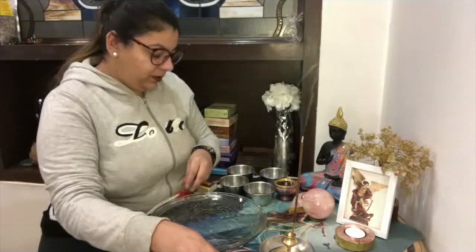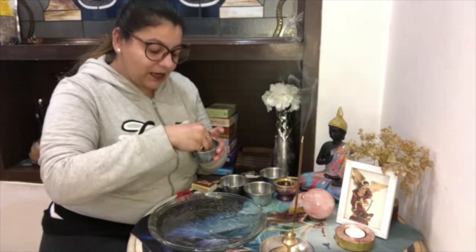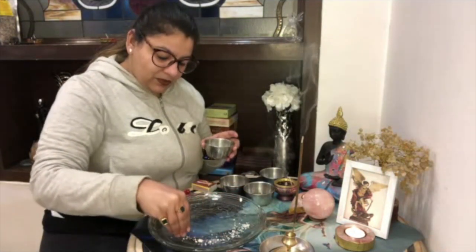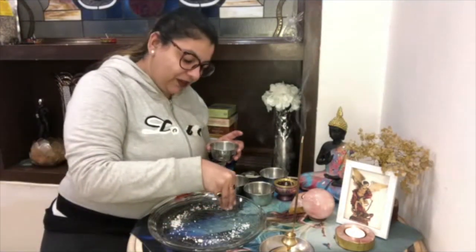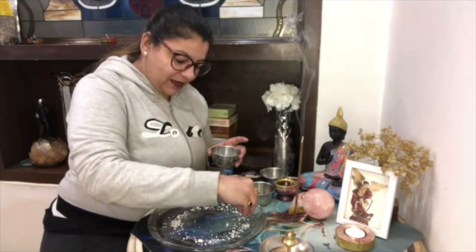Then with sea salt you will make a circle in your plate. This sea salt will help you to protect from all the negative energies, so you will be making a circle.